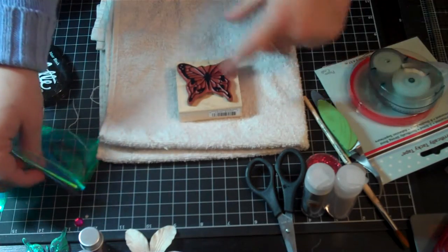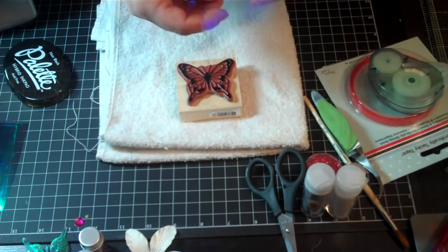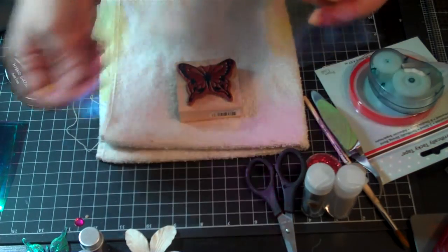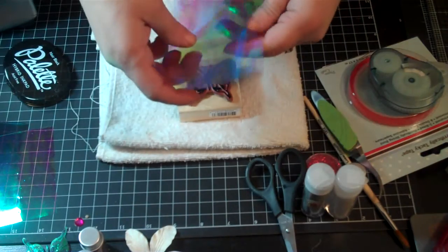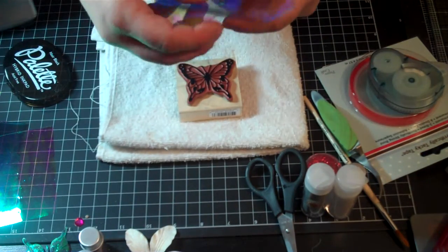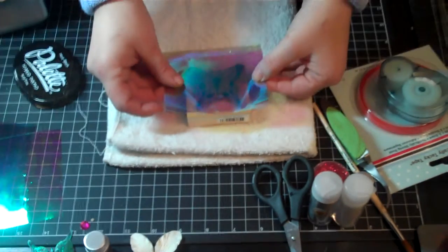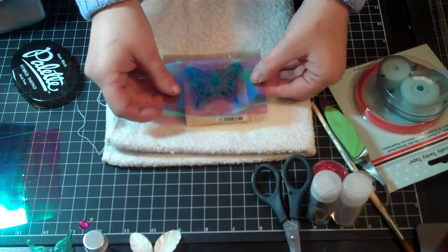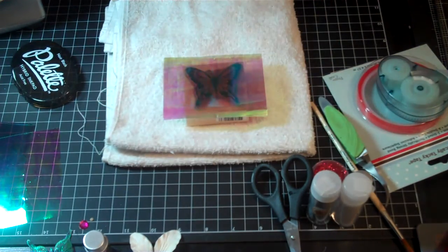What you want to do is cut three sheets that go over the butterfly stamp. We'll mix and match — two of the Mother of Pearl and one of In the Forest. Take them and stack them on top of each other, and lay them directly on top of the stamp. Don't move them around after that, because you don't want to smudge your ink.